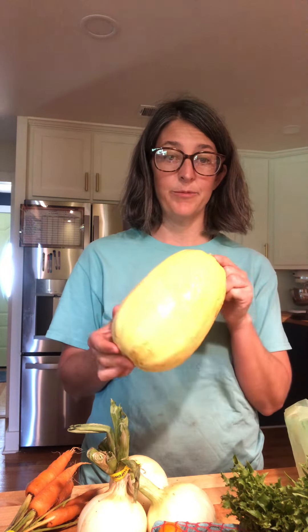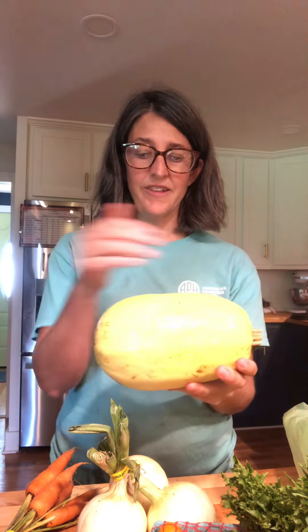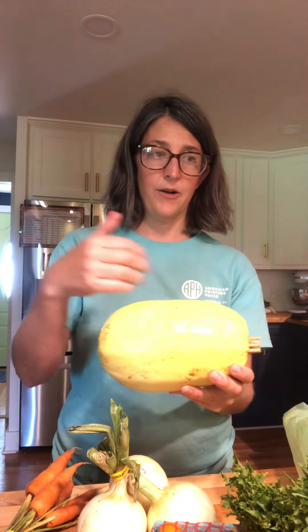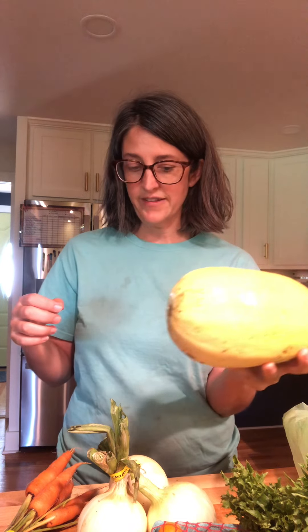This is one thing I'm really excited about this week: a spaghetti squash. It's a yellow spaghetti squash and you can use it like pasta or as a side dish. You just cut it in half, take out the pulp from the middle, and then bake it either face up or face down. Be sure to bake it long enough that the spaghetti squash actually gets soft — it does take a while sometimes.